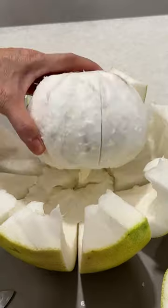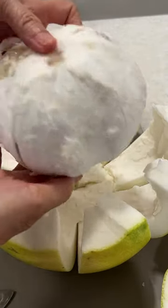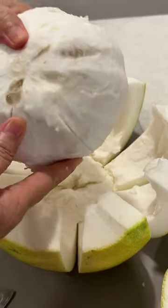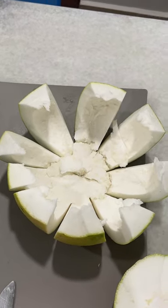The whole fruit is taken out like this from the skin. This part I cut too deep already, but this is how the skin is cut out and opens nicely like a flower.